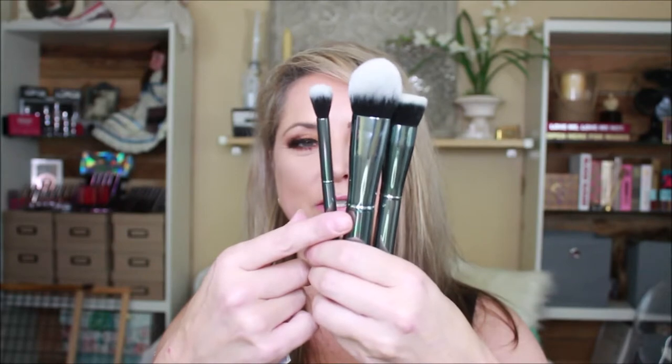Then we have 'Bad and Boozy.' I love the steel metal finish on these — they're beautiful. We get a flat buffer, which is a foundation brush — I don't need a lot of foundation brushes. Then a round blender for blending and buffing out anything you need. And a round taper brush. Out of that month I would use one out of three.